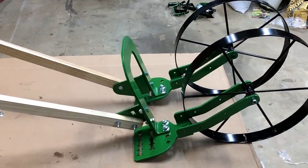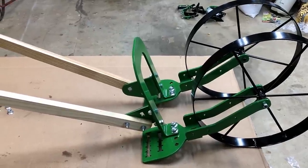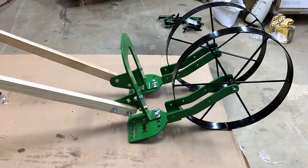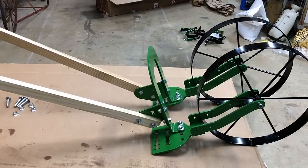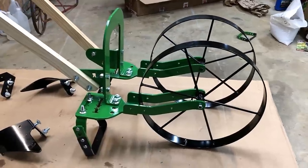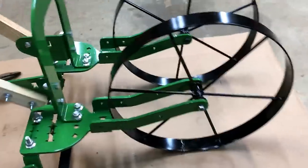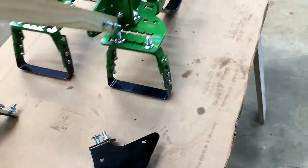I'm probably going to put the six-inch double oscillating hoes on it for my first project. Can't wait for it to stop raining and dry up enough to get out in the garden. There it is all put together, and I am quite impressed with the quality - quarter-inch steel wheels, everything green, with the oscillating hoes on it.